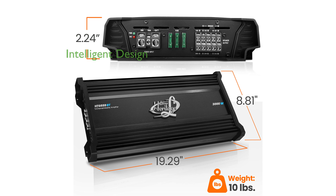With its intelligent design, the amplifier offers features like power and protection LED indicators and comprehensive safety mechanisms.